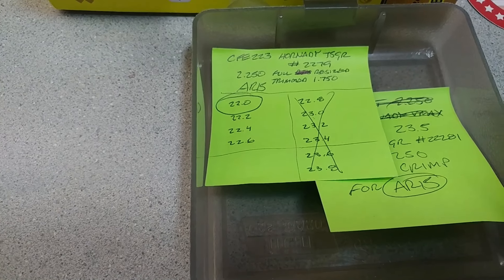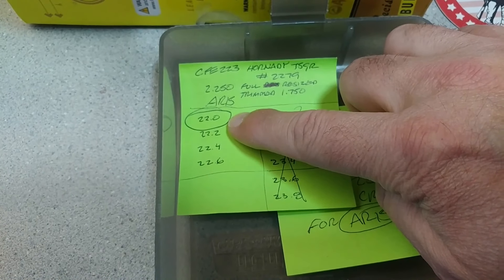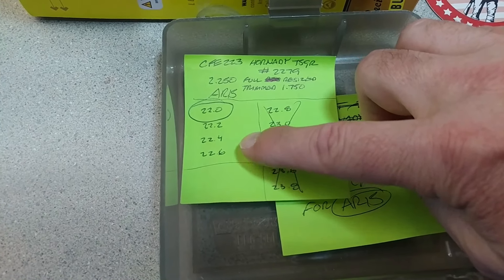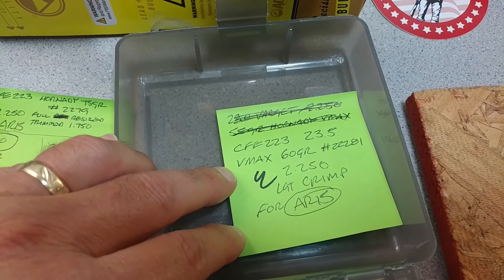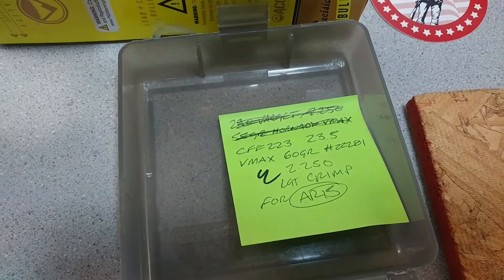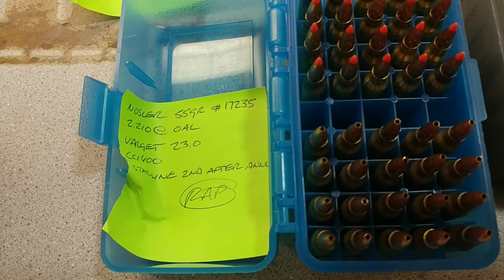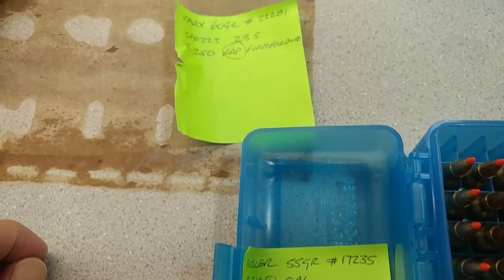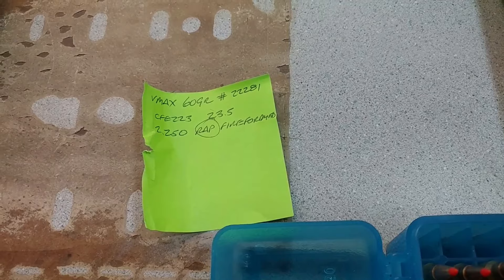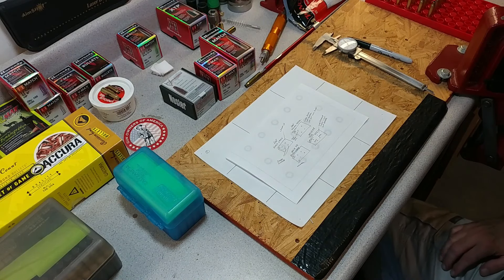For the AR, I've got CFE 223 loaded up with the 75 grain - I wanted to give that a try. I loaded up four different powder charges starting from 22.0 all the way up to 22.6. Then we've got the CFE 223 for the 60 grain Hornady V-Max at 23.5, which seemed to shoot real nice. For the Ruger American Predator, we've got the Noslers which showed some promise in the last video, along with 20 rounds of the 60 grain. Let's head to the range and see what we get.